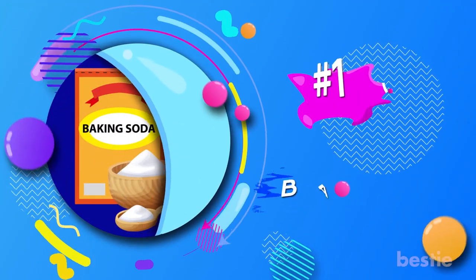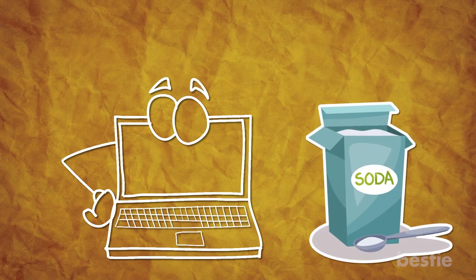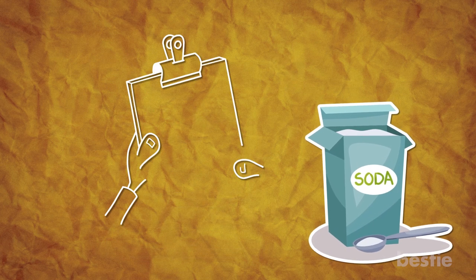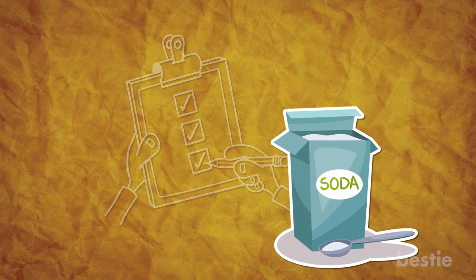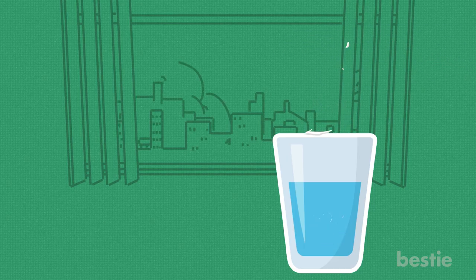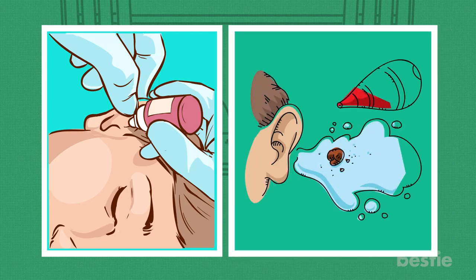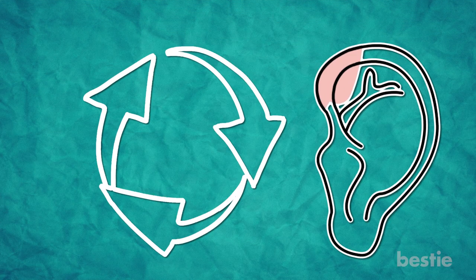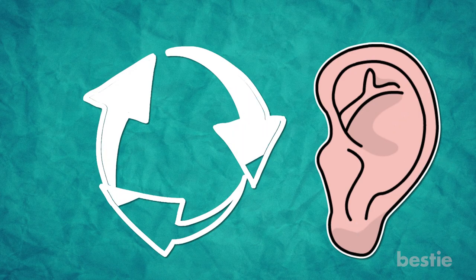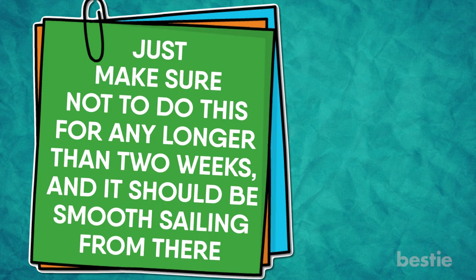1. Baking Soda. If you've been watching this channel for a while, then chances are you were expecting baking soda to make its way on this list. To use baking soda to remove excess earwax, all you have to do is dissolve half a teaspoon of the stuff into some warm water and let it drip into your ears with a dropper bottle. Then, flush it out with some water an hour later. Repeat this process once a day until your ears start to feel a little bit clearer. Just make sure you're not doing this for any longer than two weeks, and it should be smooth sailing from there.